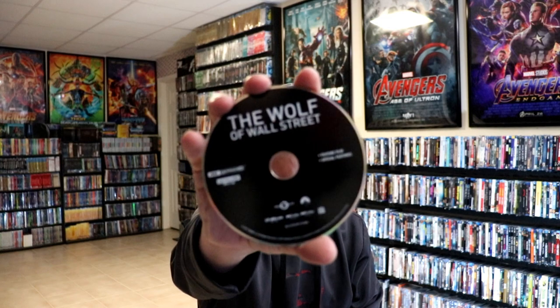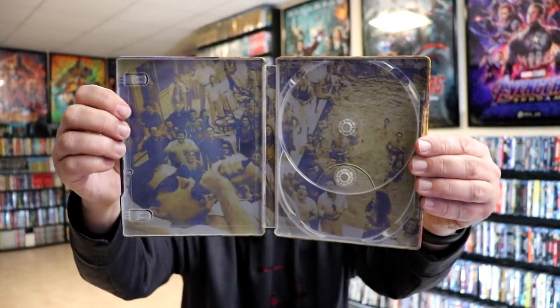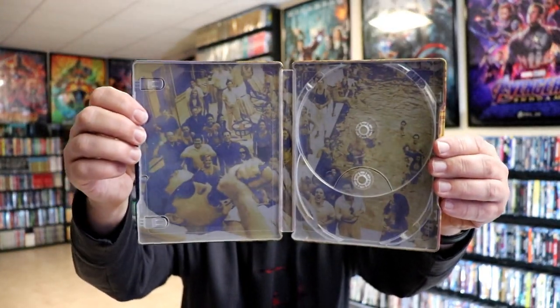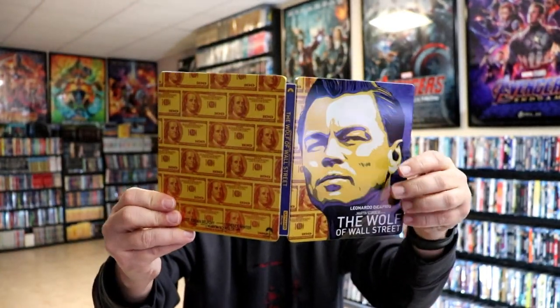We do have our two discs. We have our 4K disc here in black with no disc art, and we have our Blu-ray disc here in blue with no disc art. But we do have some inside artwork — kind of looks good with the outside the way that they did the colors. Overall, I think this is a really nice looking steelbook.